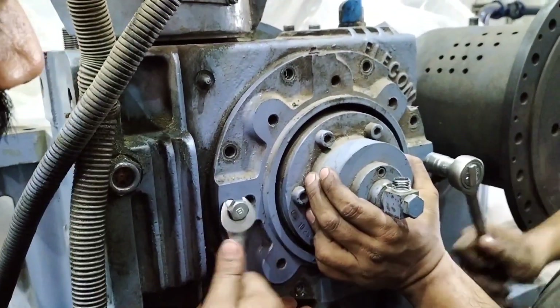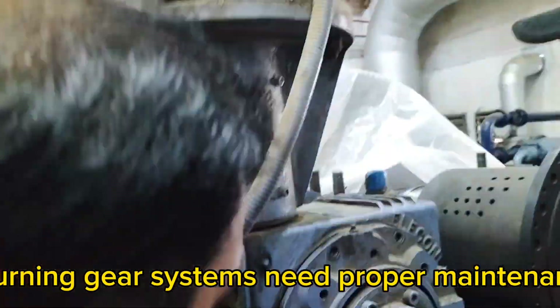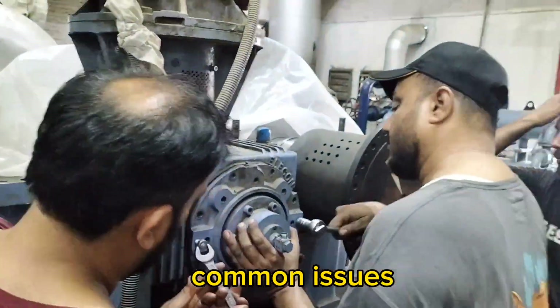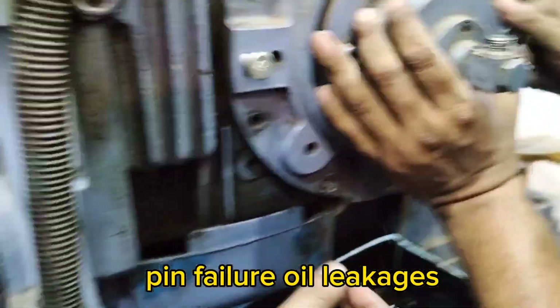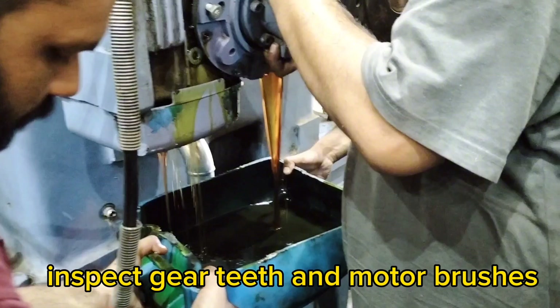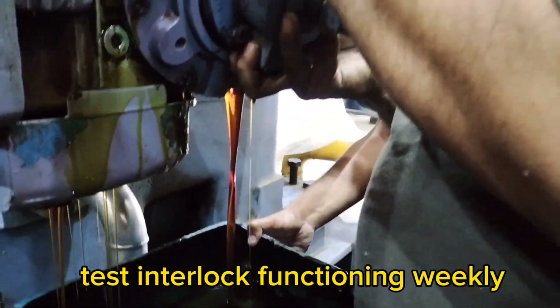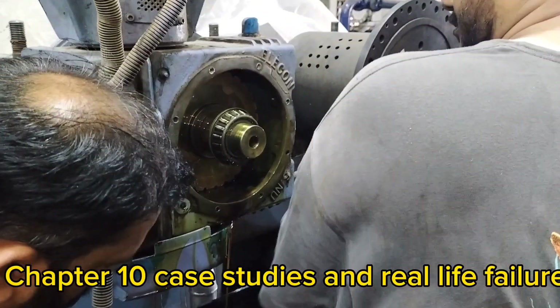Like any mechanical component, turning gear systems need proper maintenance. Common issues include gear tooth wear, motor burnout, shaft misalignment, engagement pin failure, and oil leakages. Maintenance tips: check oil level in the gearbox, inspect gear teeth and motor brushes, test interlock functioning weekly, and ensure the engagement mechanism is free-moving.